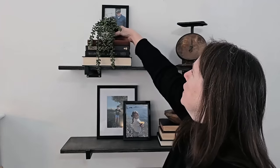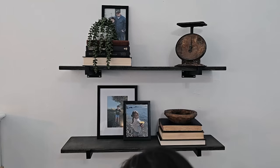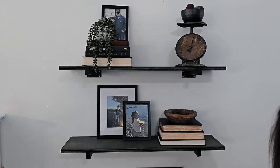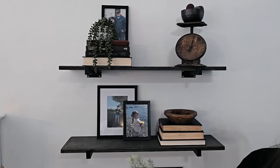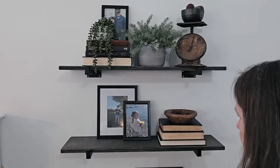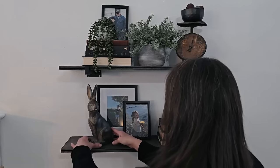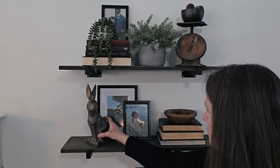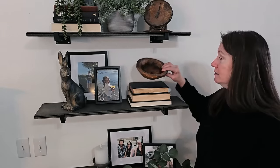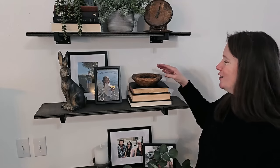I'm adding some spring-specific pieces to these shelves. Up on top of the books I've got a cute little greenery piece, just kind of off to the side a little bit. And then a fun little bowl of eggs to the top of our scale, and a simple green piece.